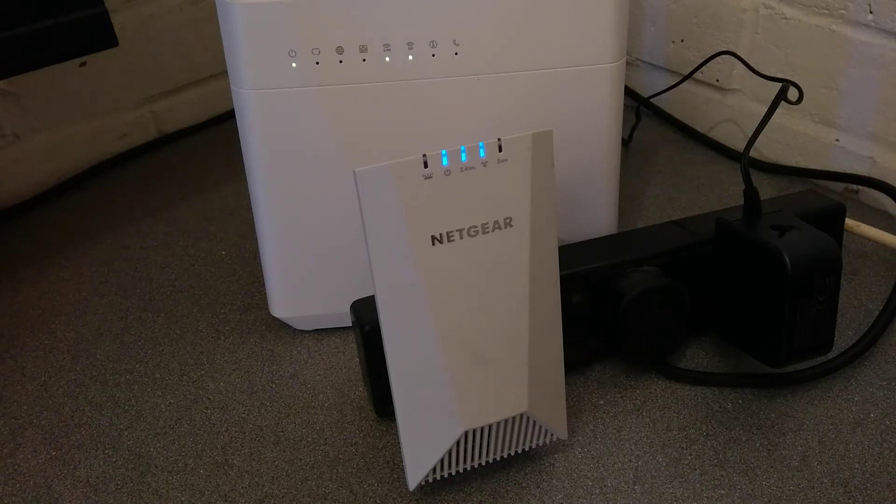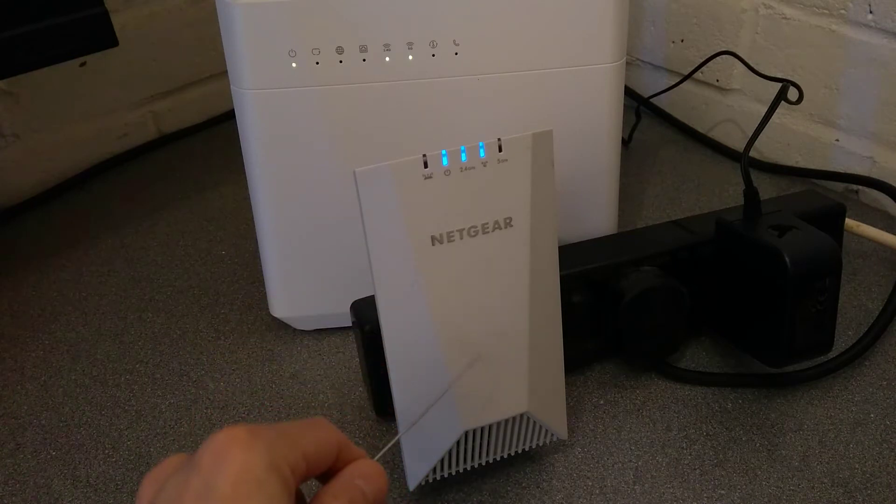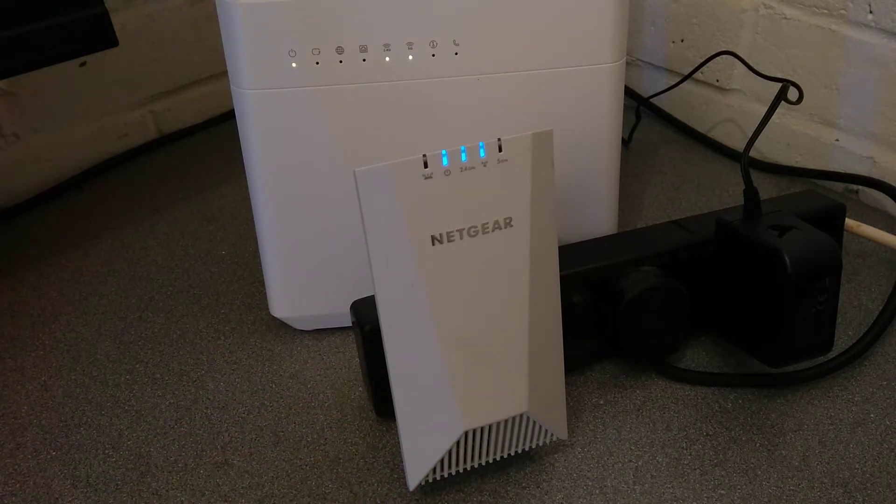Hello YouTube. This is a video on how to factory reset a Netgear Nighthawk X4S AC2200 tri-band Wi-Fi range extender or Wi-Fi repeater. This is model number EX7500.